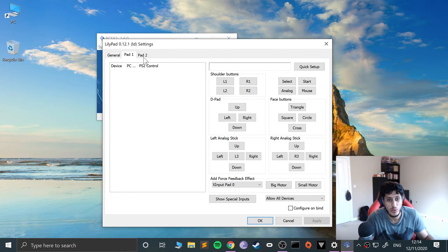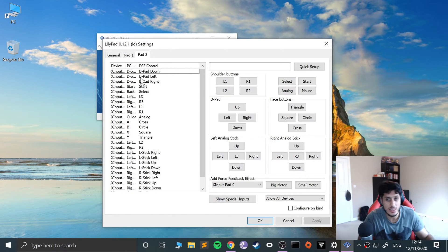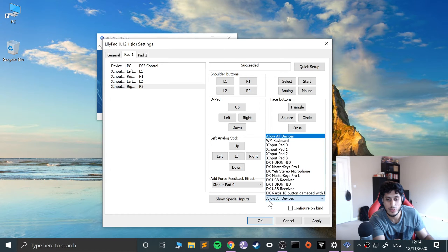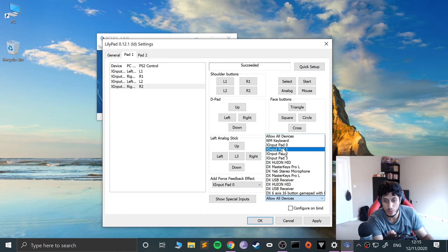Go to Config > Controllers > Plugin Settings and go to Pad 1 or 2 depending on which one you want. If you already have some controls there, you can select a particular one and click delete. You can do quick setup, but I like to do it manually. So I'll click on it — if I click L1 and press that button it detects it. Then R1, L2, R2 — you're allowing all devices so you can mix and match with a keyboard and mouse potentially.